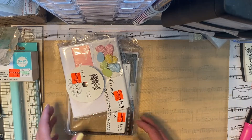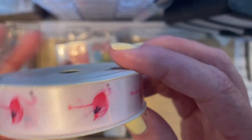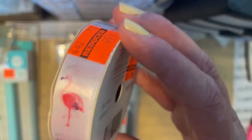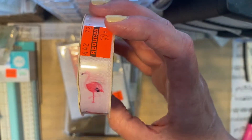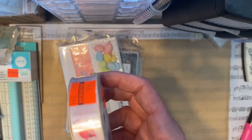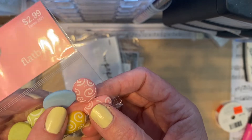They had a lot of envelopes and tons of ribbon, but I only purchased one ribbon — it was 99 cents. It's the flamingo ribbon because I wanted to use it when I make little flags. I thought it would be perfect to cut out the flamingo and attach it to some paper.